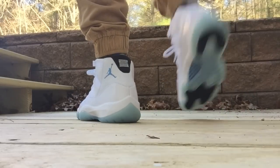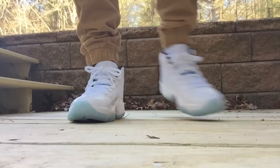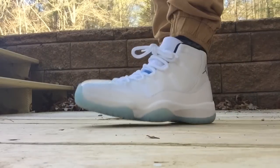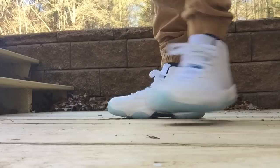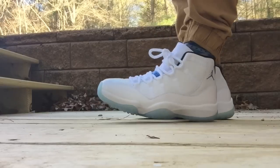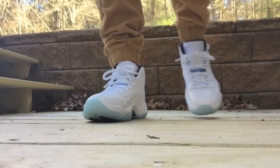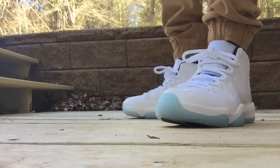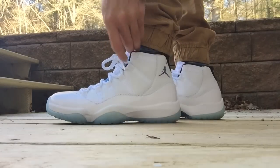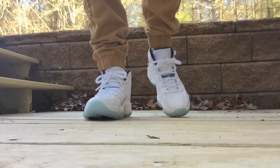One thing you're gonna notice — can anyone point it out? Take a look at my shoes. I laced my shoes! When have you ever seen Yoanti with his laces tied? Everyone always yells at me that I don't tie my shoes and I hide them behind my tongue. On Jordan 11s though, I think they look best when they're tied like this, rather than hanging down or tucked behind the tongue.